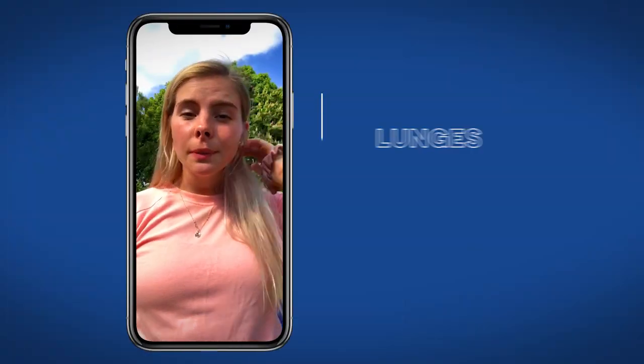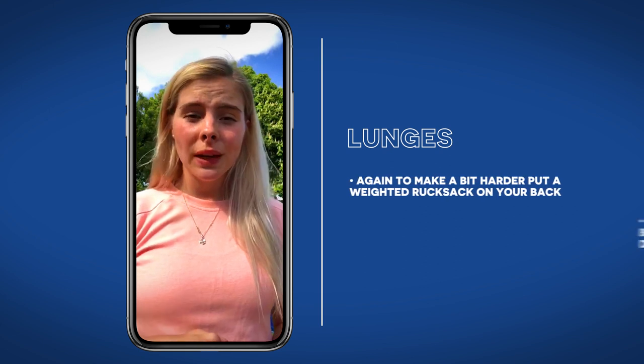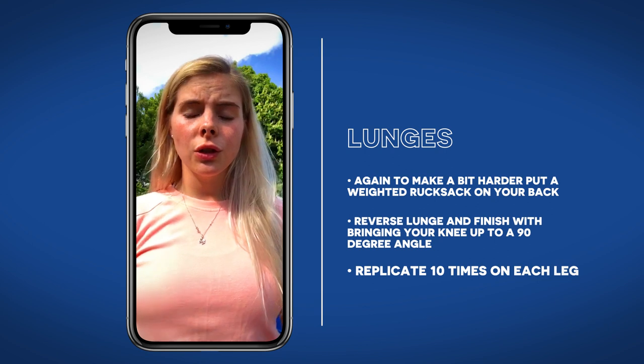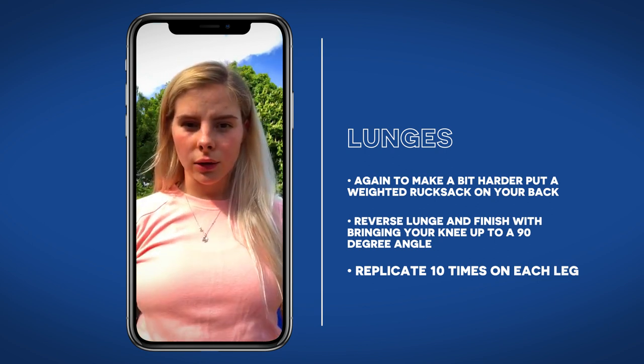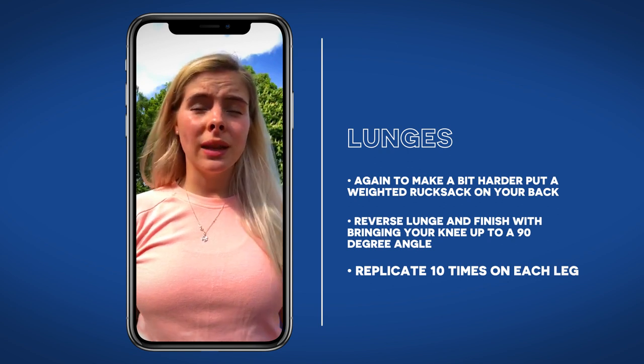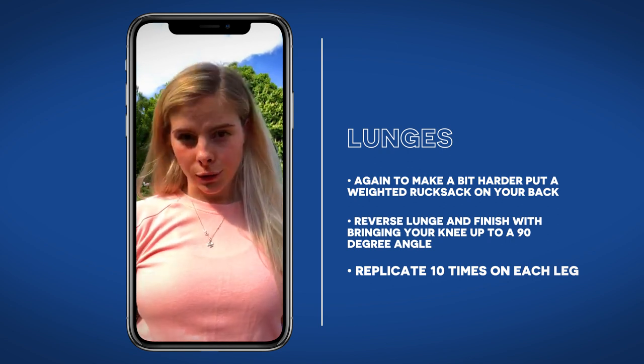This one's going to be similar to the squats — chuck something in a rucksack and throw it on your back. You're going to do reverse lunges, and at the end of each reverse lunge bring your knee up to a 90 degree angle. Do this 10 times on each leg. We do it with the knee up to replicate a hurdle step.